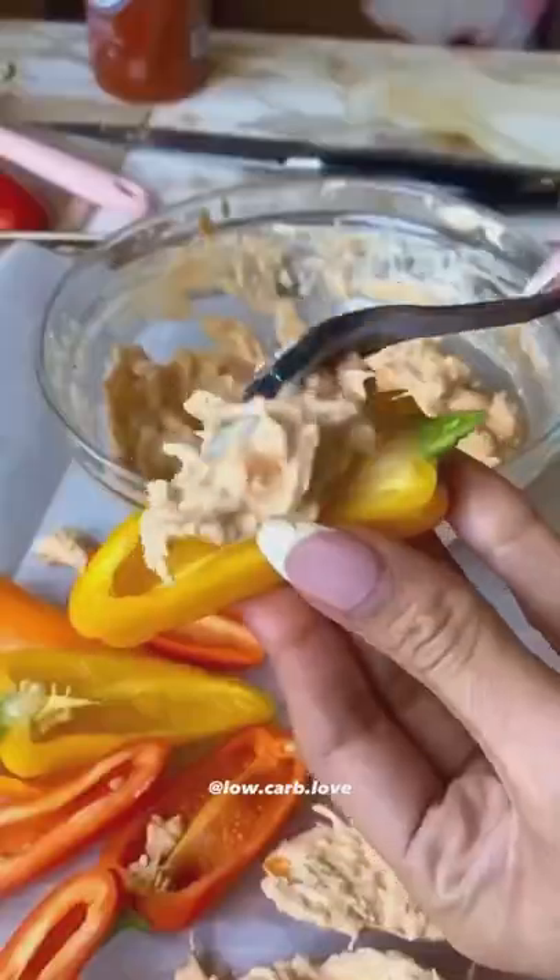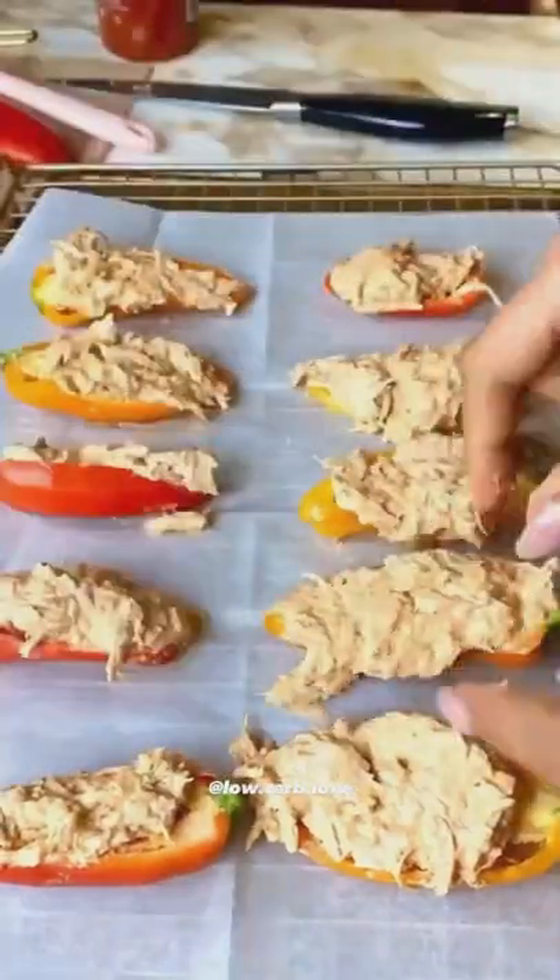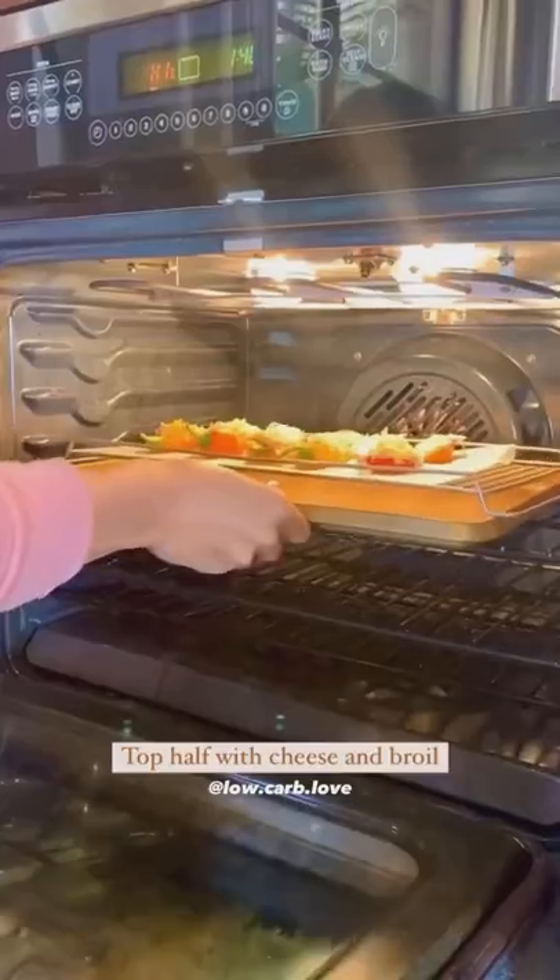I lined my baking sheet with parchment paper and stuffed my mini peppers. I topped half the batch with a little bit of cheese and threw them under the broiler until they were nice and cheesy. I topped it with a little extra chipotle sauce and cilantro — guys, this was the perfect lunch.